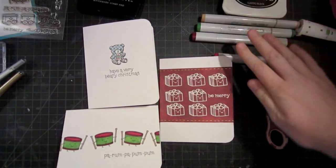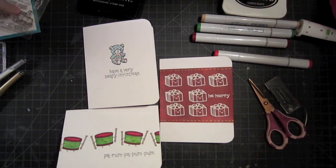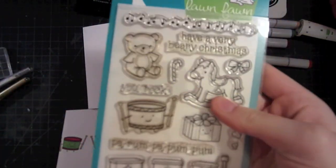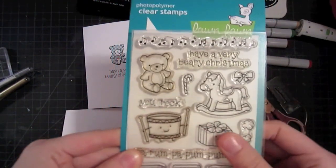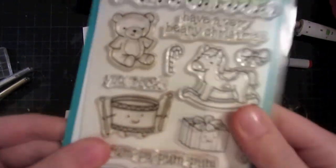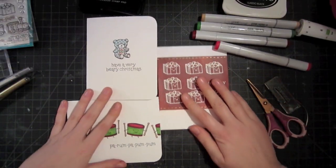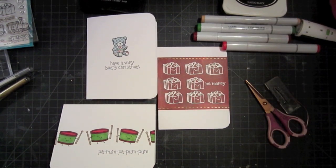So here we have our three finished cards for today — nice, clean and simple looks, all with the same stamp set from Lawn Fawn. I just love this stamp set. It's very versatile for the holidays, but it also has a lot of year-round applications. So definitely if this isn't on your wish list yet, you should probably add it. Here's a look at the finished cards. I hope you've enjoyed this look at clean and simple holiday cards and maybe you'll decide to take the simple route this year.